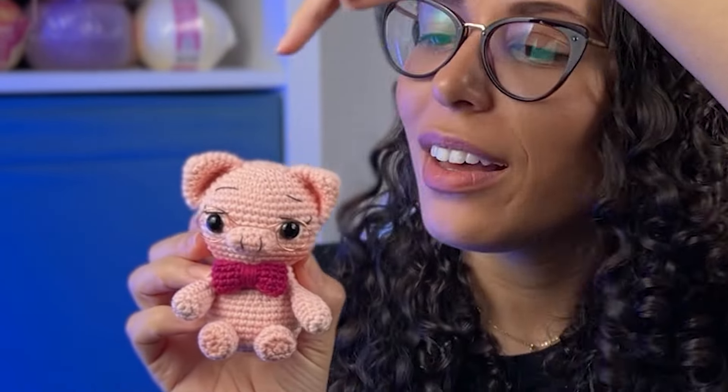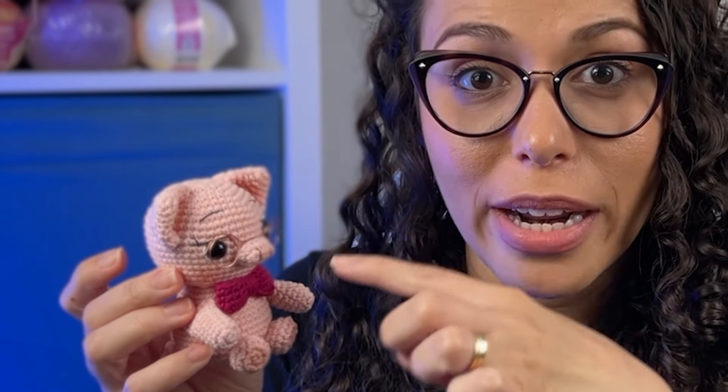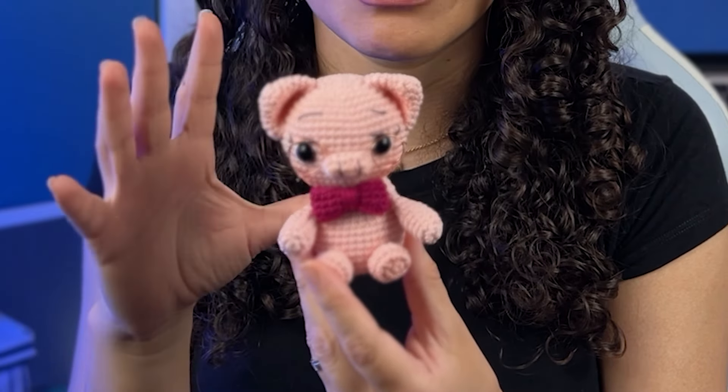If I want to place the eyes between rounds 11 and 12, for example, I count all the rounds from the magic ring until I reach the correct round, then put the pins to make sure they're in the same line. If you want to sew the ears, place the pins first — that's why pins are so important. Always place pins everywhere to ensure symmetry, and never fasten off before confirming everything is in the right place. Sew one ear, don't fasten off, sew the other, check if they're in the same place, and only then fasten off.